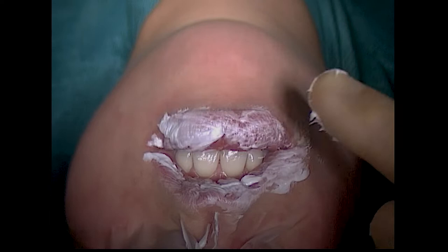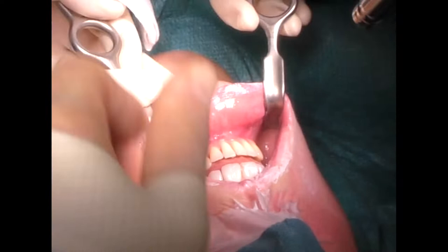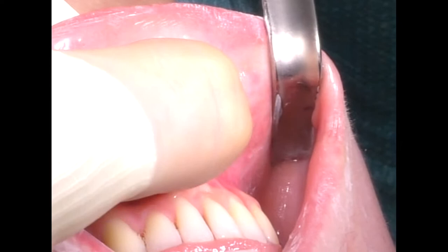We start the surgery by rubbing the lips with a steroid cream in order to protect them and keep them soft. Very often you can find the labial branch of the mental nerve shining through the mucous membrane and you can mark it out, left and right.